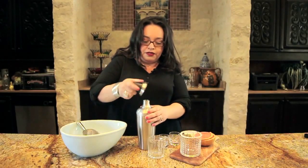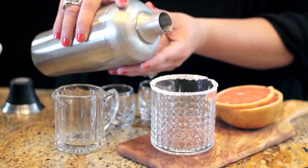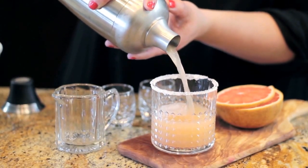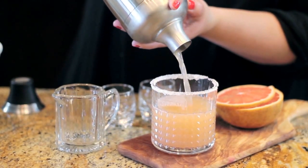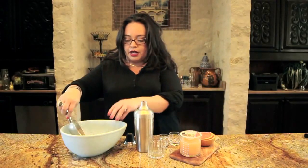To serve, serve in a glass rimmed with salt. Pour.